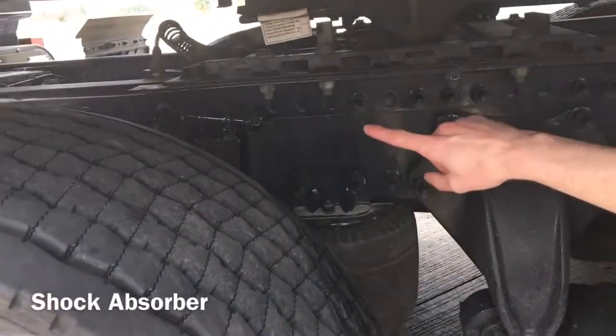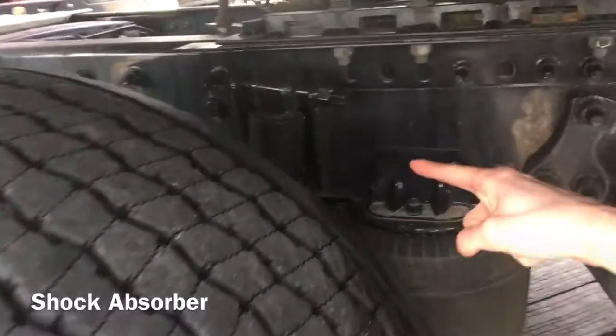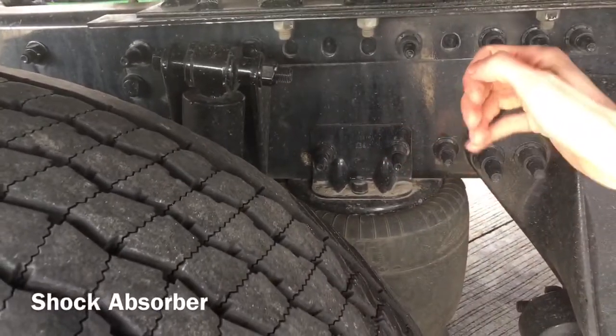I'm going to check my shock absorber, which is properly mounted and secured at both ends. It is not cracked, bent or broken. It is not leaking.